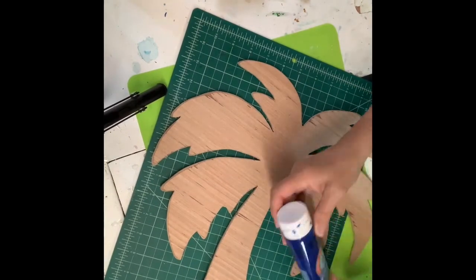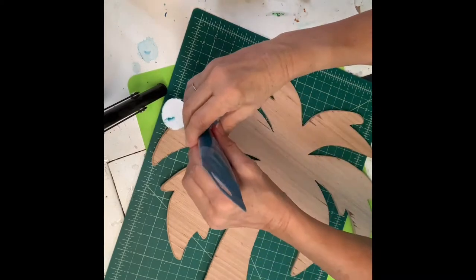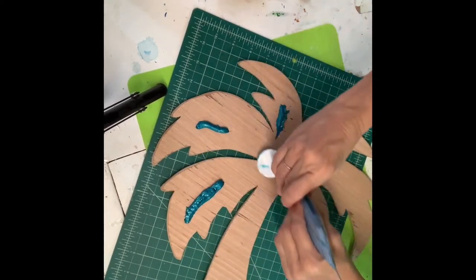Hi Resin Artists! Today I'm going to make a plywood palm tree cutout.